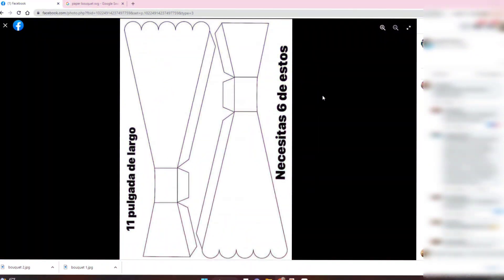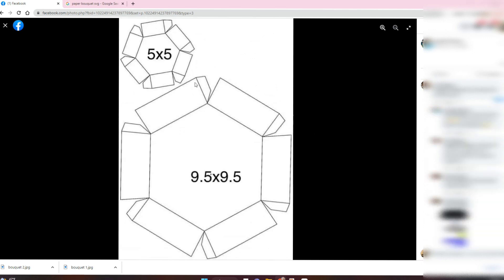Here on the Facebook group, somebody was nice enough to share the bouquet image of the outlines. This is not an SVG — it is just an image. So I'm going to show you how to add scoring lines and all these tools so you can make it into an actual SVG. We're going to do that with both of these images and hopefully create a nice free SVG bouquet for Valentine's Day.